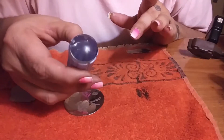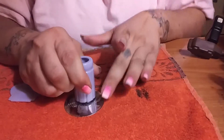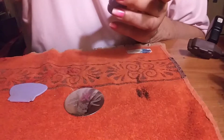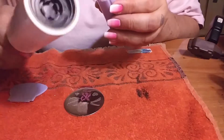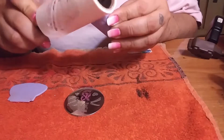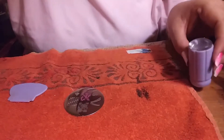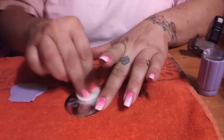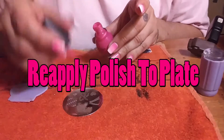I have my stamper which is already cleaned off with a lint roller. Press it down and get it really good — oh, that's not a good pickup. So if you didn't get a good pickup, you might want to get your lint roller, clean your stamper off again, clean your plate again, and try again.